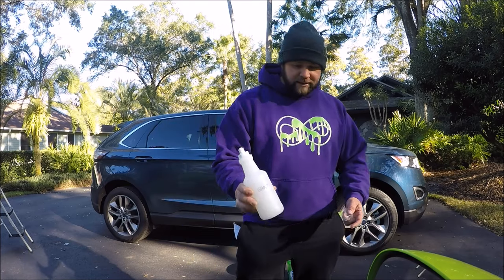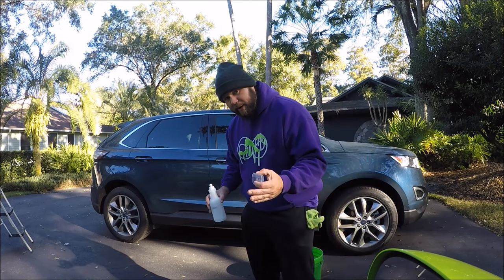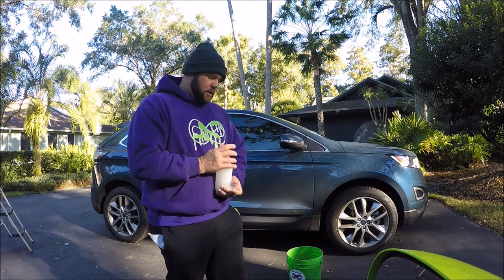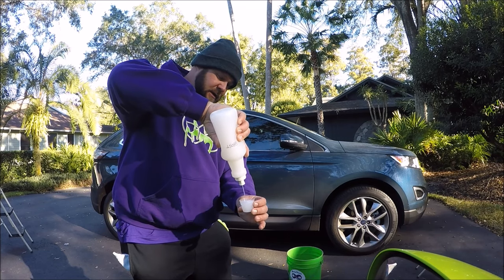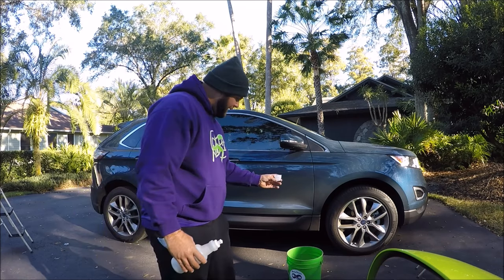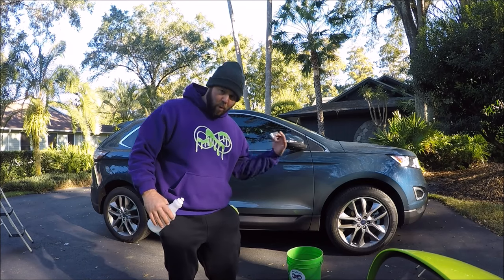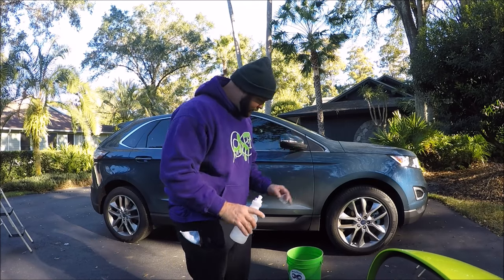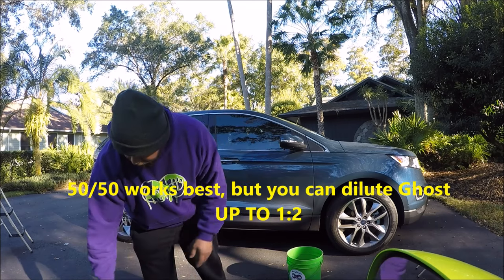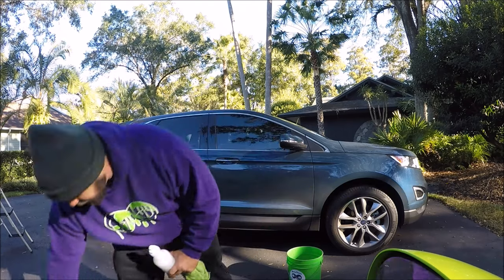This is the brand new Ghost Rinseless Wash Solution. The biggest benefit is it is very lubricating, but it won't leave behind any protection, per se — it wipes off clean. So I'm just going to put an ounce of Ghost in here. I've already got my gallon of water for the Gary Dean Wash Method, so it's one ounce per wash. For the pre-rinse, you dilute it 50-50, which is what's in this bottle.